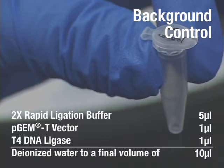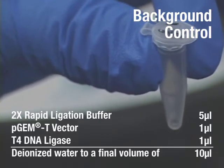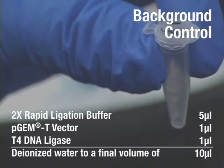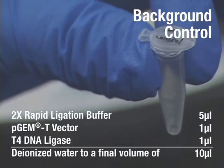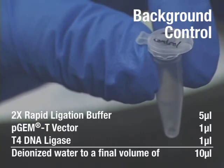Assemble a background control in a 0.5 mL tube with 5 µL of ligation buffer, 1 µL of PGMT vector, 1 µL of T4 DNA ligase, and 3 µL of deionized water for a final volume of 10 µL.